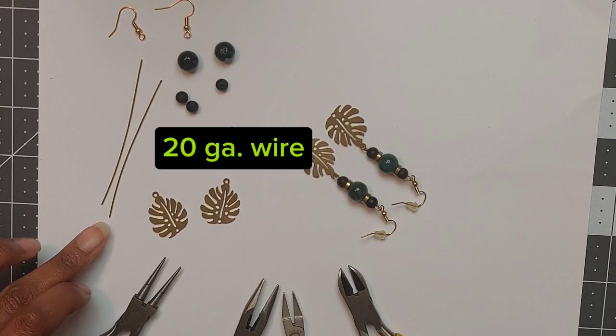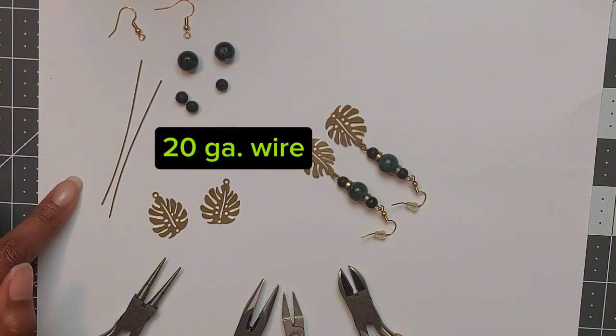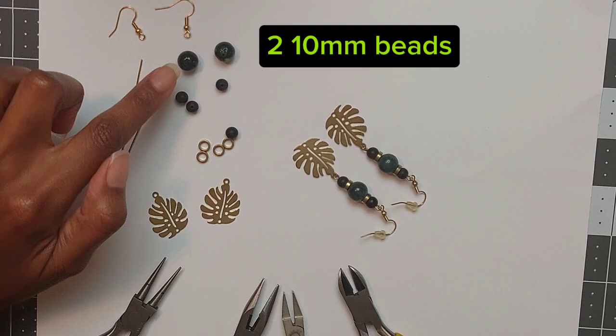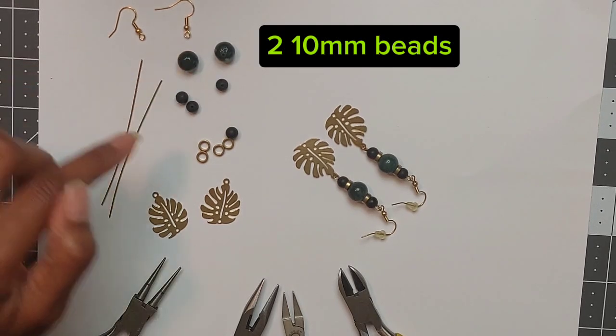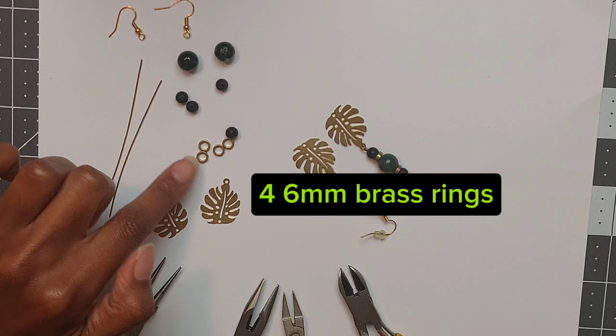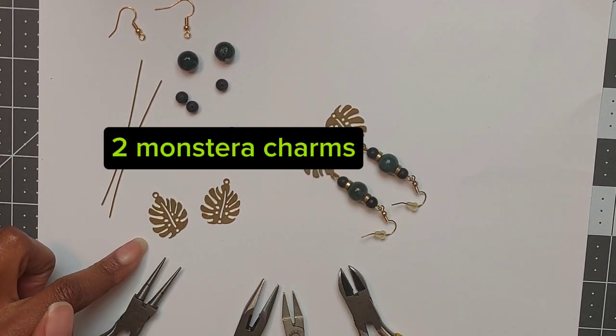You will need two pieces of 20 gauge wire, each cut to about three inches. You'll need two ear wire hooks, two 10 millimeter beads, four 6 millimeter beads, four 6 millimeter brass rings, and two Monstera Leaf Charms.